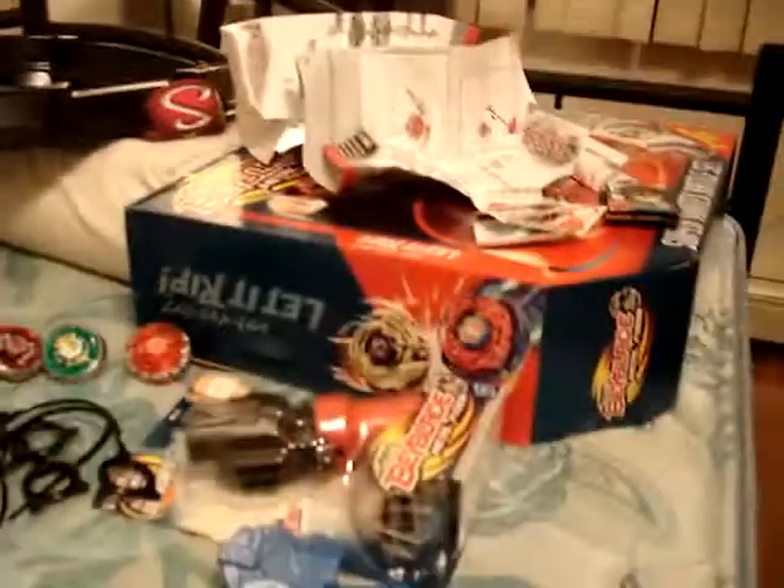Now let's get opening this baby up. But what I'm really, really looking forward to is opening the big box. Anyway, let's just open this up.